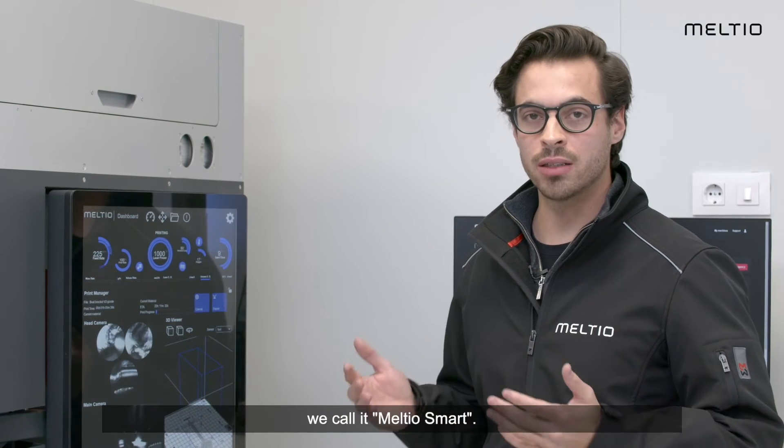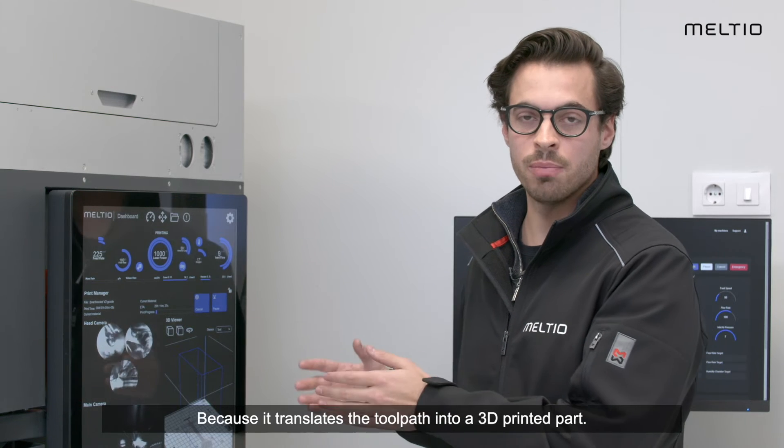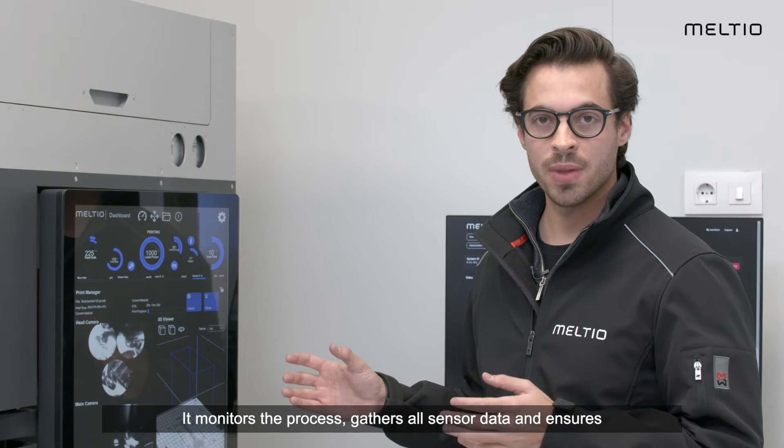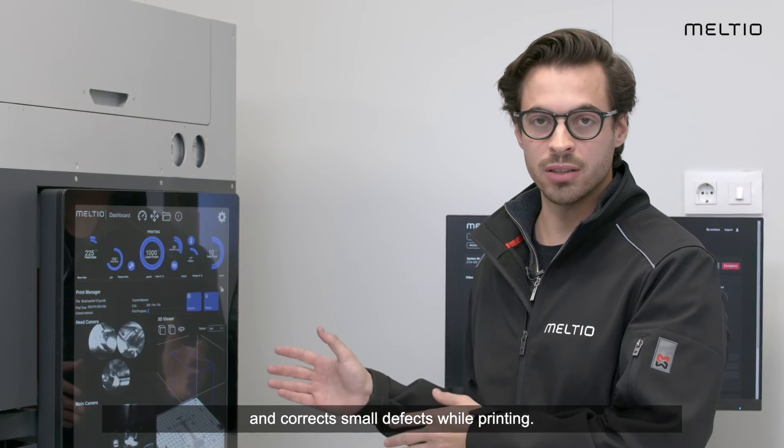We call it Meltio Smart. Why? Because it translates the toolpath into a 3D printed part. It monitors the process, collects all sensor data, and ensures and corrects small defects while printing.